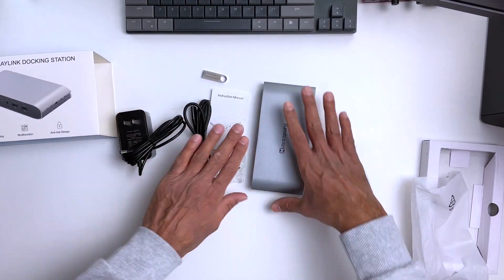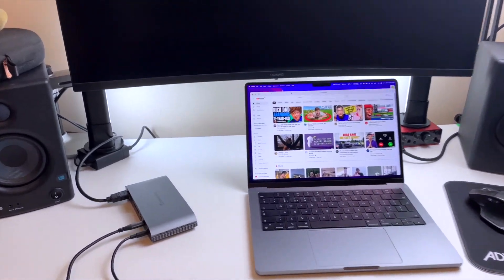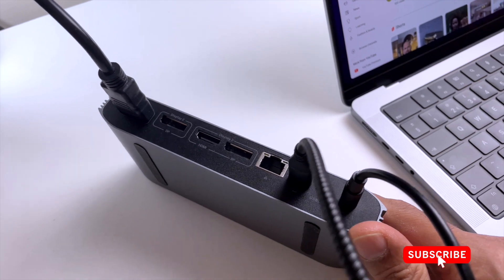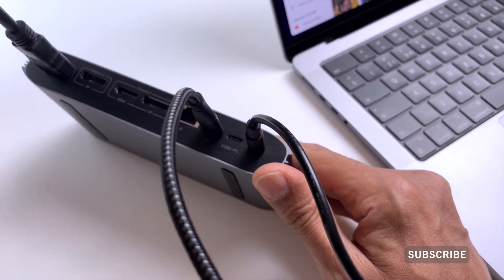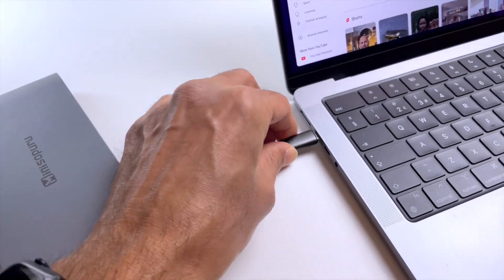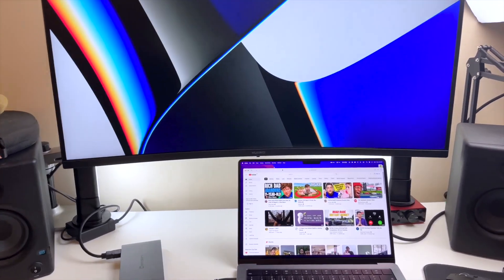We also get a power adapter for the docking station which outputs 12 volts at 3 amps. Setting up the hub with your laptop is pretty straightforward. I've plugged in one HDMI monitor, the USB-C cable going to my laptop, and the power adapter for the USB hub. The other end of the USB-C cable goes straight into the laptop — and that's it, it's as simple as that. Give it a few moments for the screen to be recognised and there you go.